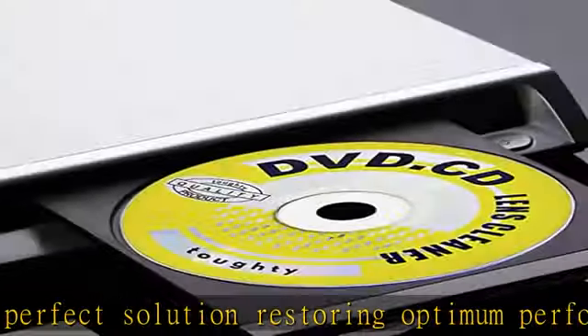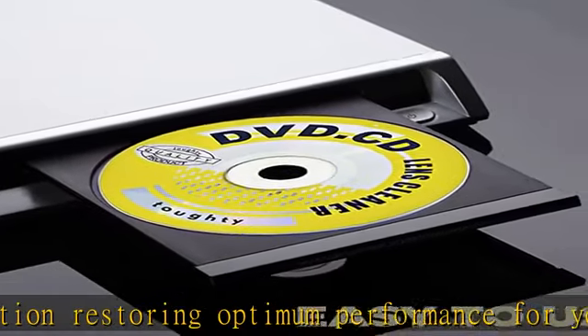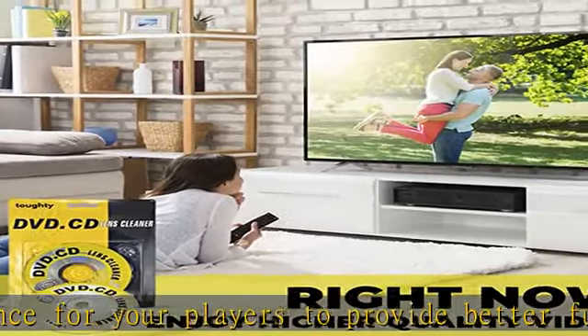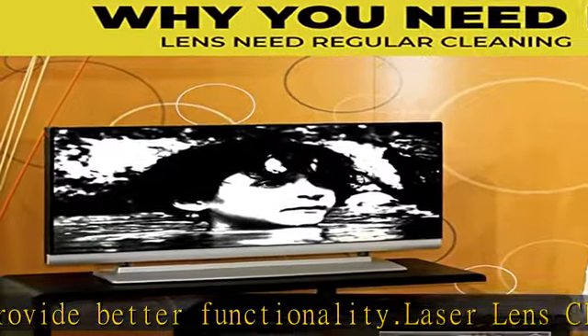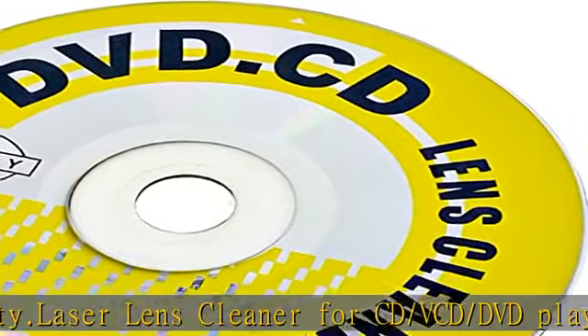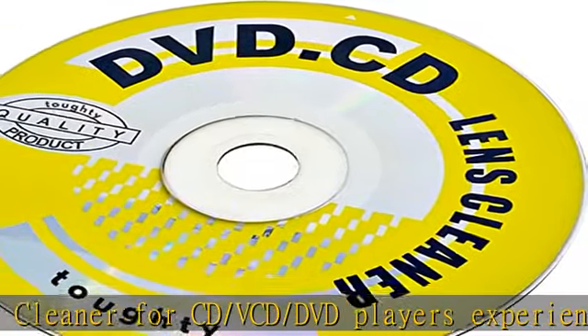The DVD head cleaner is reusable — use every few days to maintain good performance of the equipment and keep your equipment in its original state for a long time. Insert the lens cleaner into your player with the arrow facing up and press the play button. The disc will spin to begin the cleaning process. The soft brush ensures thorough and reliable cleaning without causing harm to the sensitive coated lens.